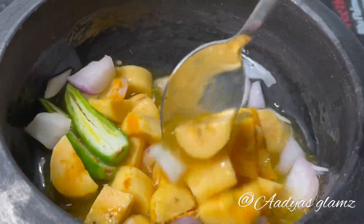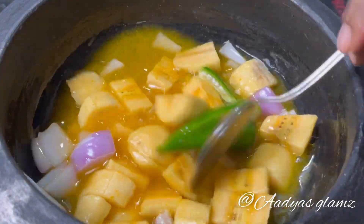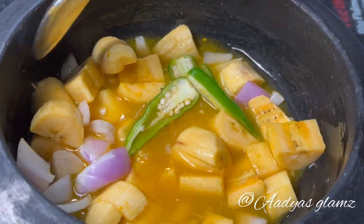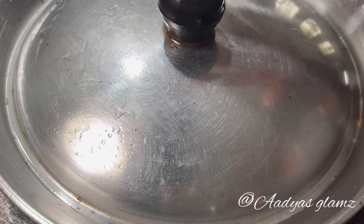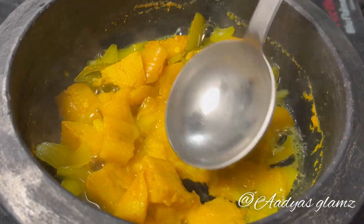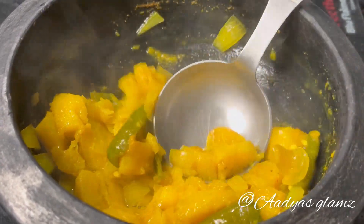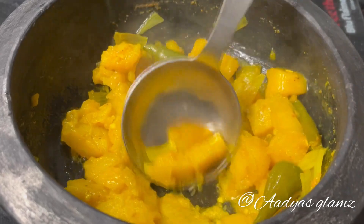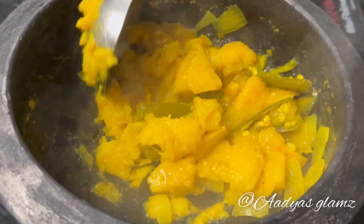Pour a little more dough and mix it on medium flame. If you don't like it, you can mix it in the pan. Pour in medium heat, we'll throw it in. Once done, put it in the water and pour it on a plate. Put it in the paste and mix the mixture.